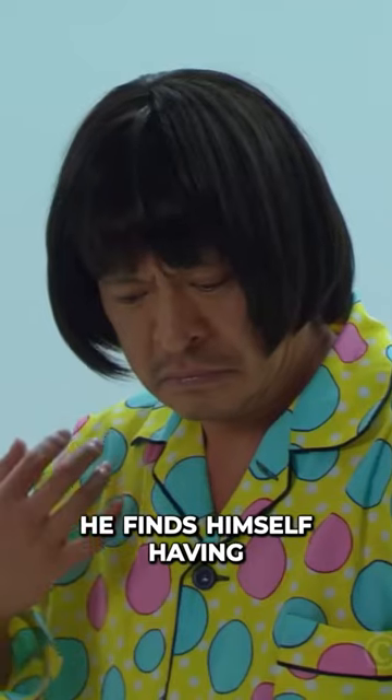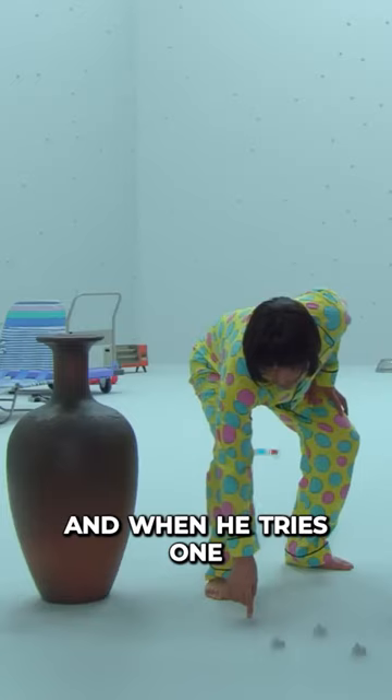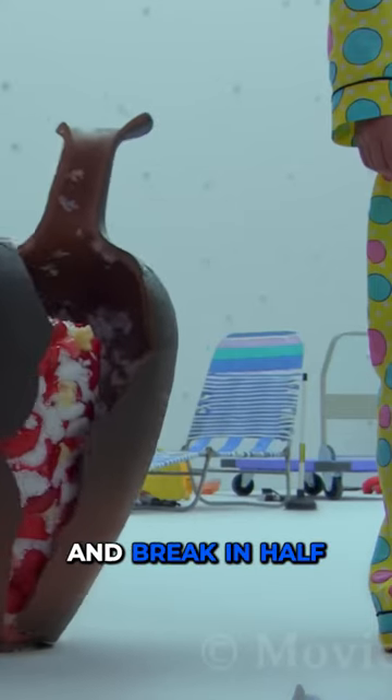When he gets there, he finds himself having to put down the vase on the floor because he has lost which button it was again, and when he tries one, the African tribesman comes out and accidentally bumps into the vase, causing it to crack and break in half.